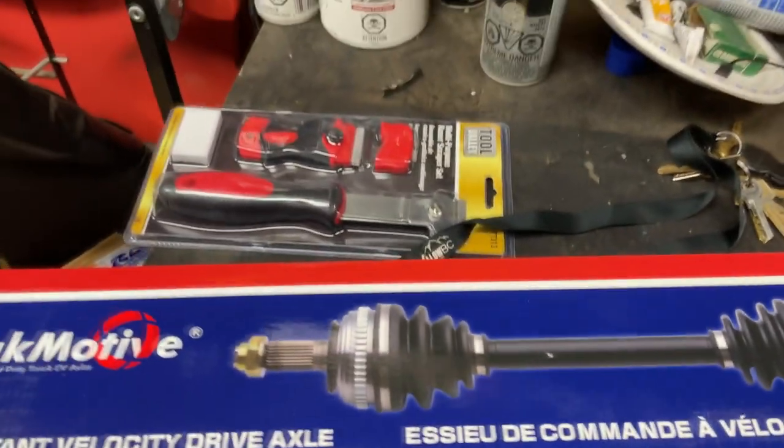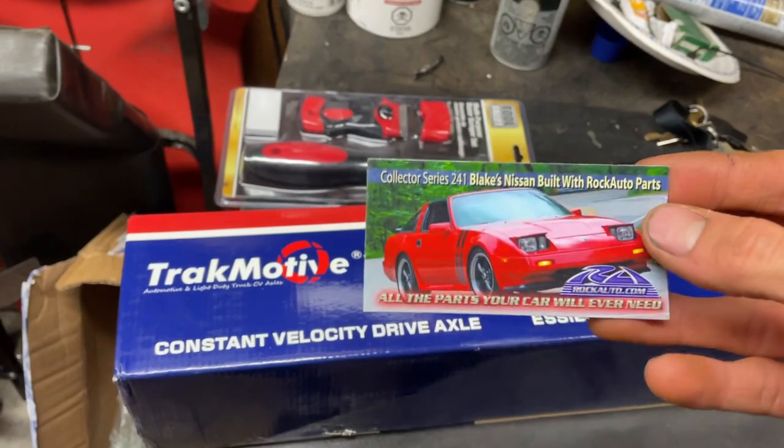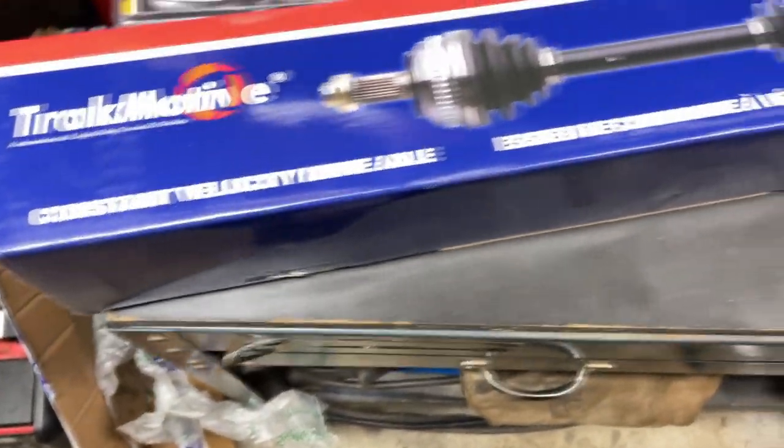Is it just me or is this the best part? I love these magnets — I'm always thinking it's like a Happy Meal. We've got too many of these though. Here it is: Track Motive.